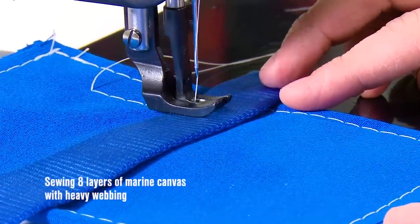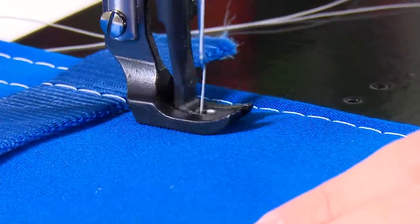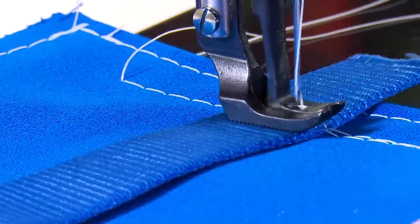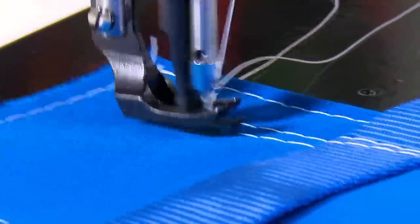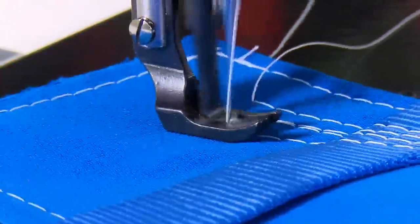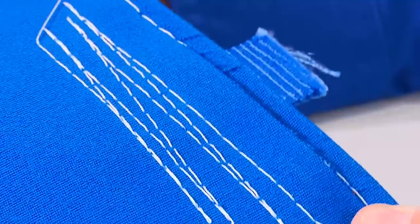Why does the Fabricator with compound walking foot walk over bumps like this easily, without skipping stitches and without getting hung up? It's because our sewing machine technicians here at Sailrite in Indiana carefully set up each sewing machine. One of the very important steps we perform is to set the presser feet at the appropriate height to walk over transitions like this easily.